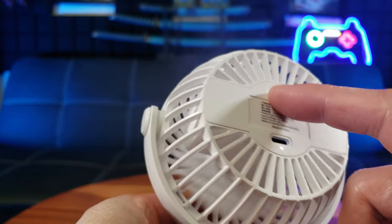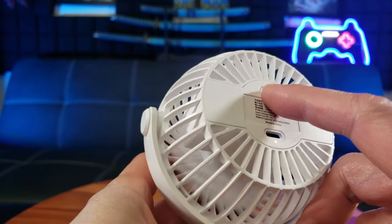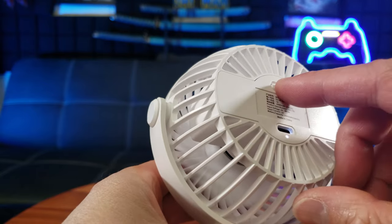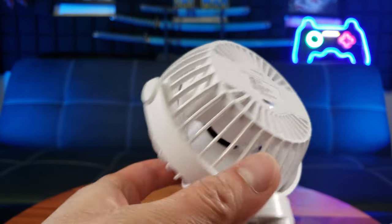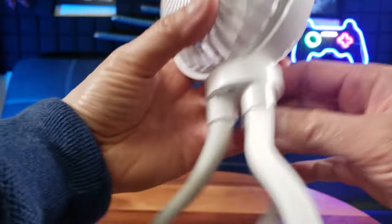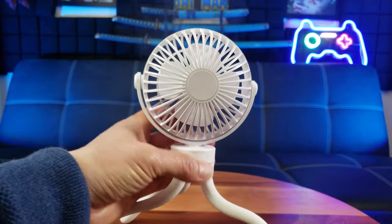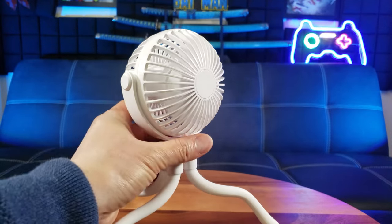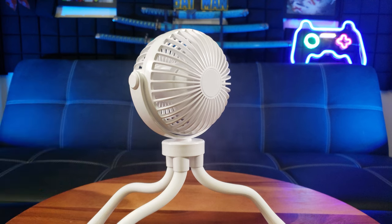It's already got power in there! So it has three settings. Low — in this low setting, with a full charge it can last eight hours. That's right, eight hours.